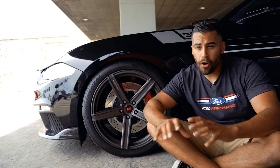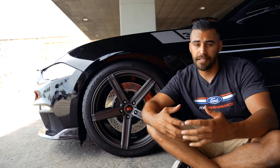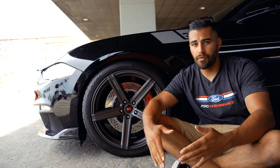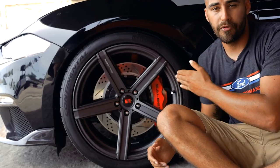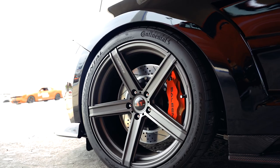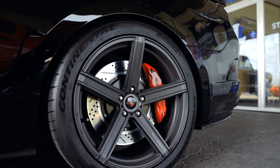With all that horsepower and all those ponies under the hood, you're going to need some serious stopping power — hence these really big Saleen performance brakes in the front. The Saleen Signature Series brakes include a 12.4-inch front caliper and 11.8-inch rear caliper with Saleen S-slotted rotors and Saleen performance brake pads.